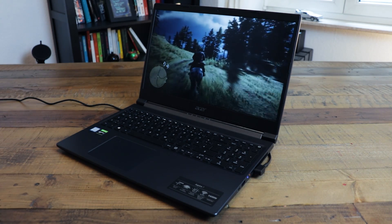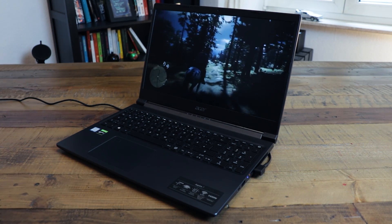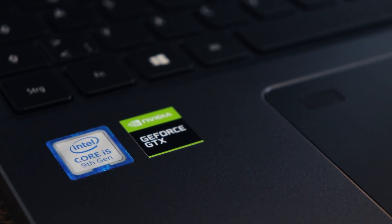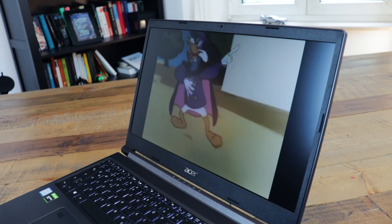This Aspire 7 we have here is just a refresh from last year's version. To be specific, it's the A715-75G and it does have a GTX 1650 Ti, so it's one of the first laptops with this brand new GPU, which is just an update or refresh of last year's 1650 and is not comparable to the desktop version's GTX 1650 Super.